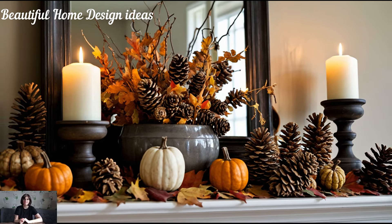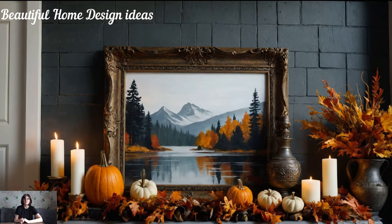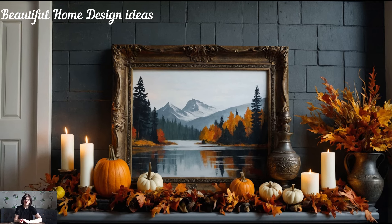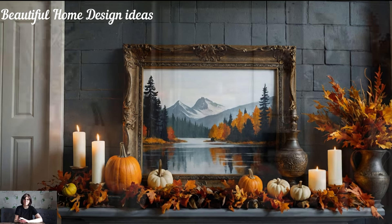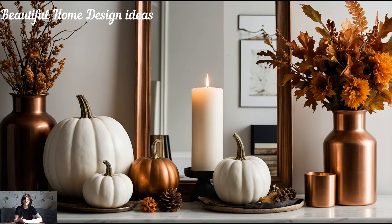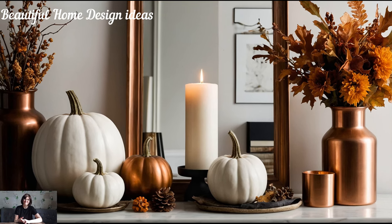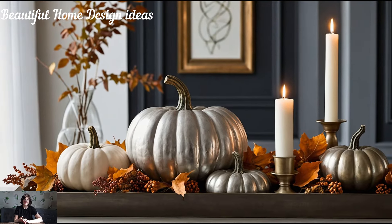As the leaves start to turn and that crisp autumn air sweeps in, there's something magical about transitioning your home for fall. And where better to start than your mantle? The fireplace mantle is often the heart of the home, especially in the cooler months. It's the perfect canvas to bring in the warm, cozy tones of the season and to set the mood for the coming months of gatherings, celebrations, and quiet nights by the fire.